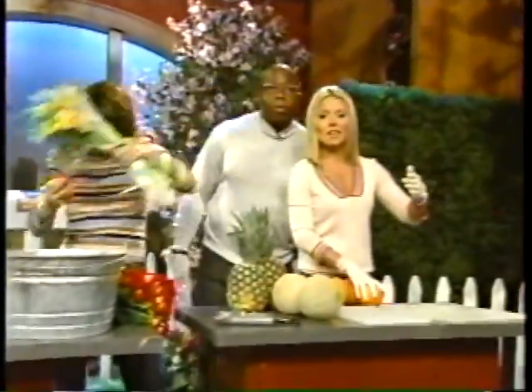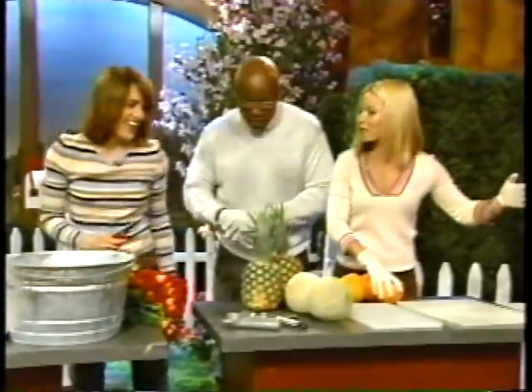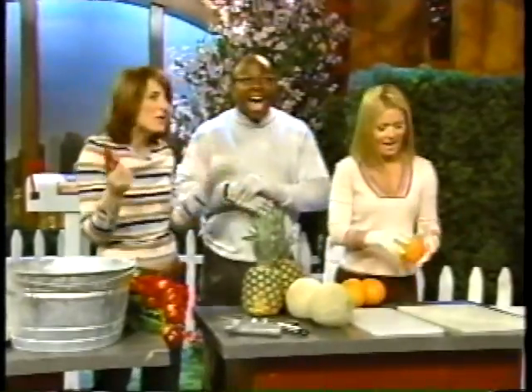Spring Fix It Up with Katy Brown, the girl next door decorator. Where did that come from? I'm going with it.